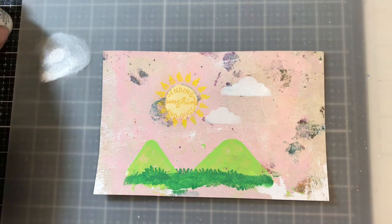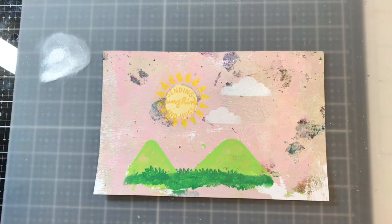From here, I'm going to trim the whole piece down and then put it in a frame. Depending on the size of it, I may need to mount it on a piece of cardstock, but we'll see and I'll show you pictures of it done in just a minute.